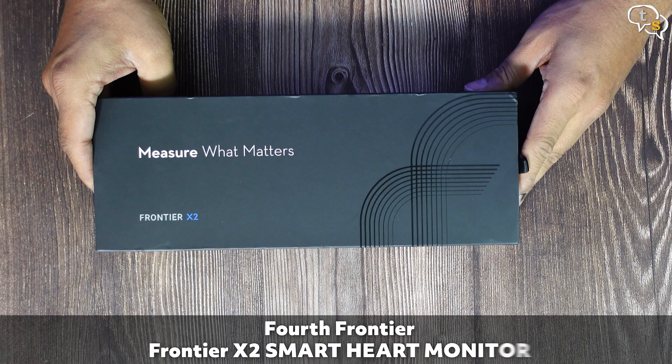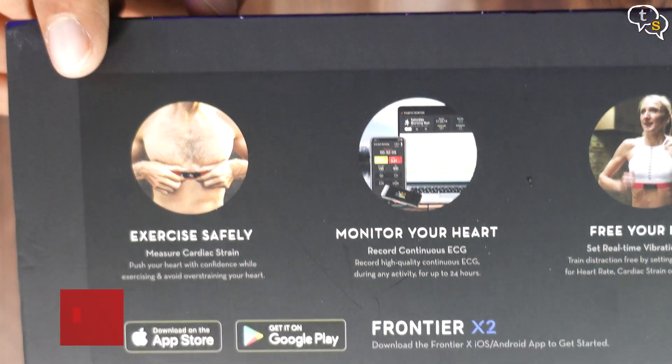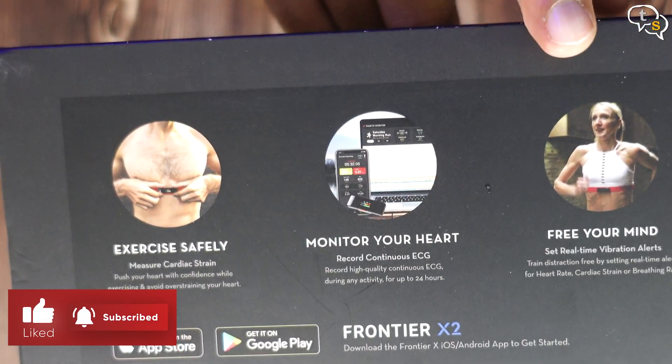This is the Frontier X2 by 4th Frontier — measure what matters. So we can measure cardiac strain, record continuous ECG, and we are also provided vibration alerts for certain events such as strain if your breathing rate goes up too high.